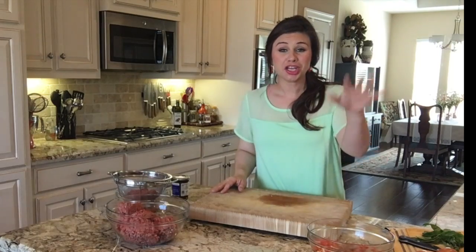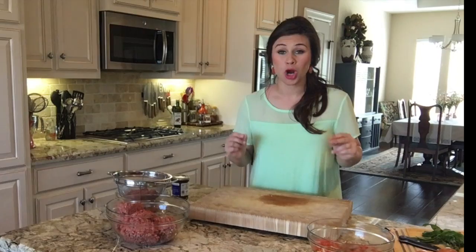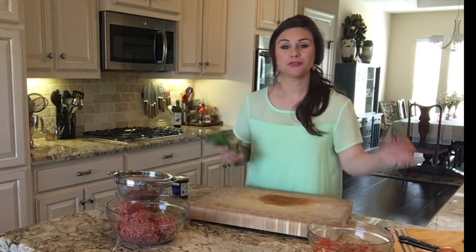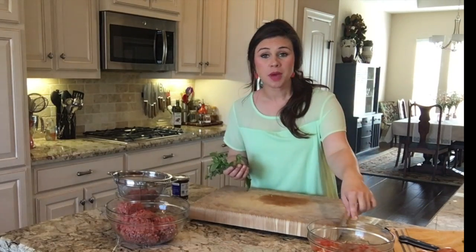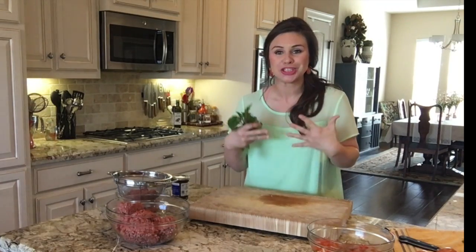My onion, garlic, and pepper mixture has just finished on the stovetop and now we're going to get to some more add-ins. Here I've got some fresh basil and some fresh marjoram and I'm just going to give these a fine chop and add them to my mixture while it's still warm so that they wilt down and those flavors meld together.